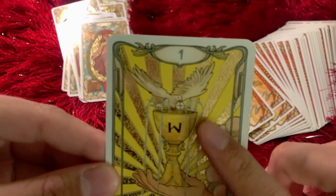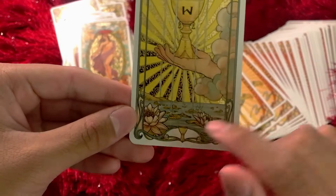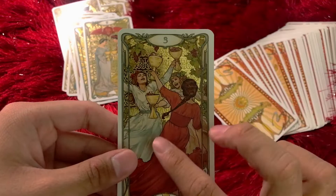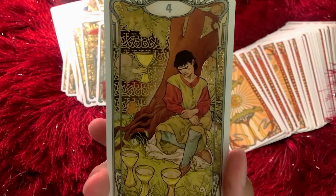Ace of Cups — I love this background and the little wafer that this dove is carrying. And the lotus flowers are so gorgeous — such a nice addition. Two of Cups. Three of Cups — such a nice card. I love how expressive this is. You can see their expressions — they're having a good time, they're celebrating, they're living their best moment. Four of Cups — you can see his expression.